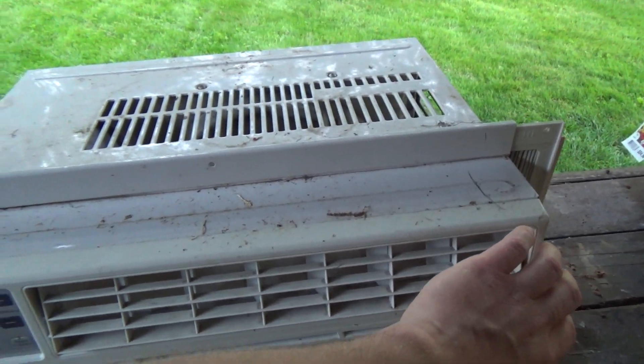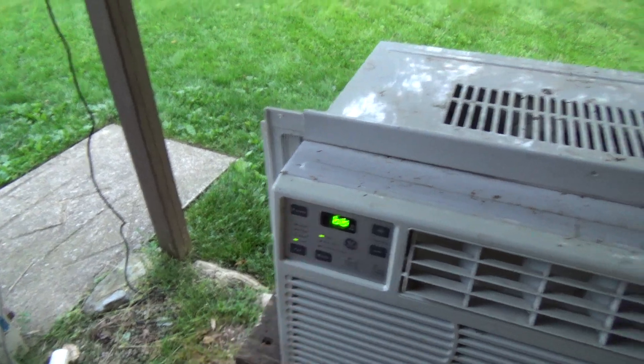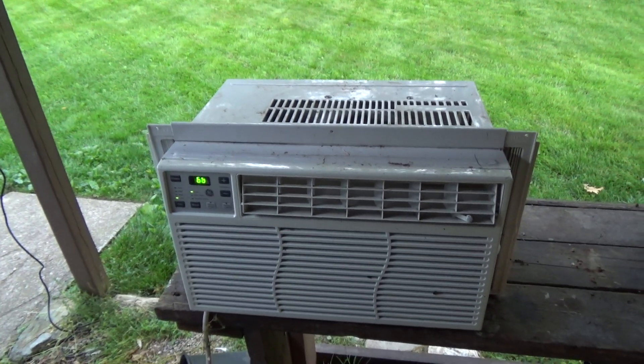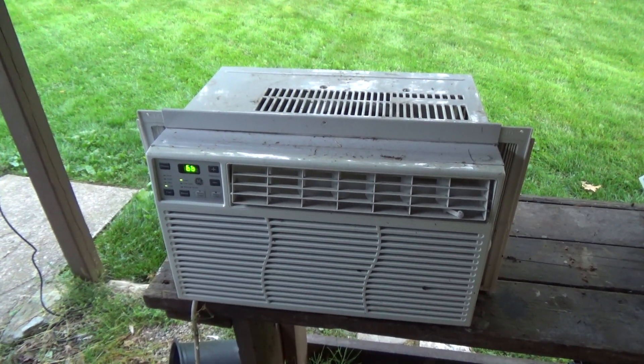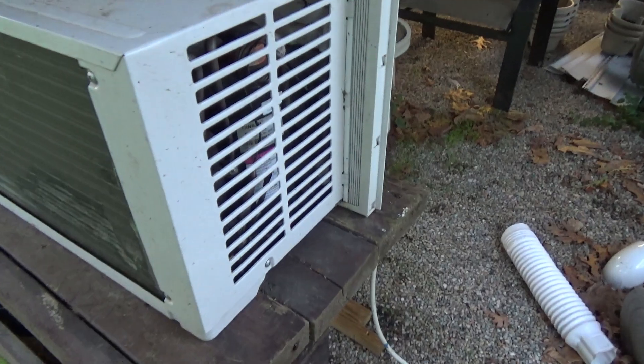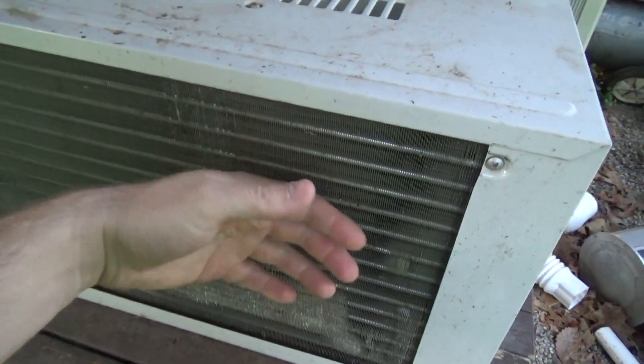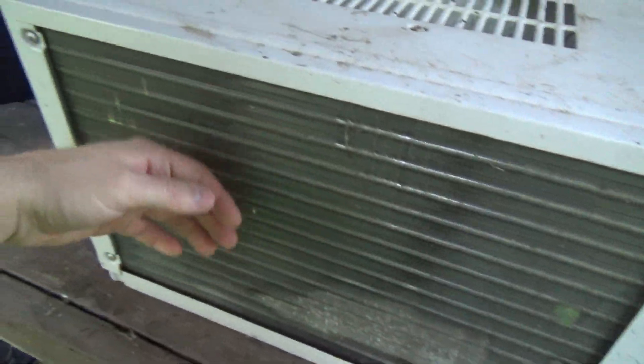It actually moved a decent amount of air — I'm kind of surprised. Let's check the coil... it sounds awful. The coil is messed up there but it's got plenty of airflow.